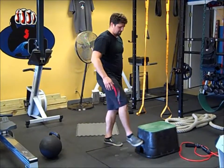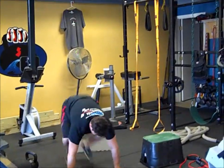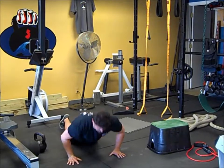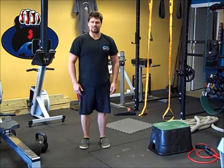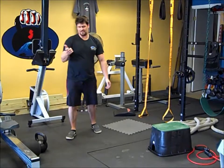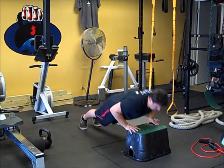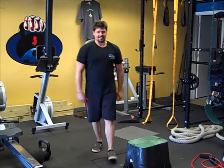Last but not least is the blaster — finish on 20 burpees. Burpees are the higher-end option. A full burpee: jump up, down, push-up, back — that's one rep. If you can't do the push-up, step it down. You can go to your knees for the push-up part, then back up. Or a squat thrust — take out the push-up, go back to the plank, straight back up and touch the floor. You can also use the box if needed — just make sure the box is on your mat for safety. 20 reps. That's today's workout — it's a blast!